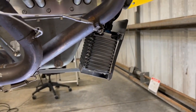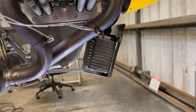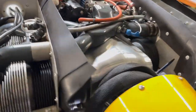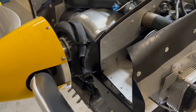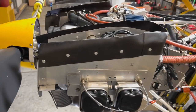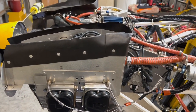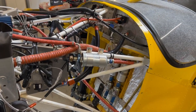I have an Aero Classic oil cooler, 10-row. Works great. I've run the oil lines up on top of the propeller flange. Even in the heat of Florida summers, this engine on climb-out probably only hits 205 to 210 degrees, and then as soon as I go into cruise, it's in the 180s.